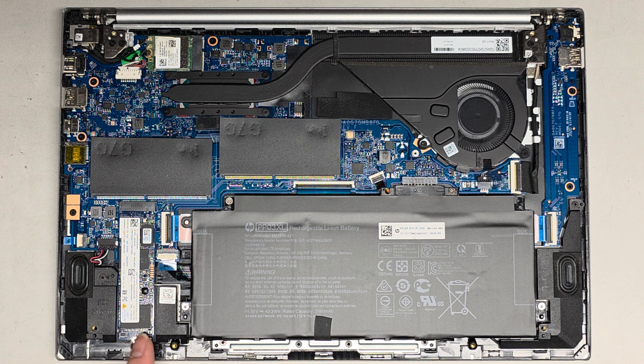Inside here we have the SSD. This is the component we needed to access because I was trying to clone it and it wouldn't read the SSD, so I had to use a USB adapter to try and read it.